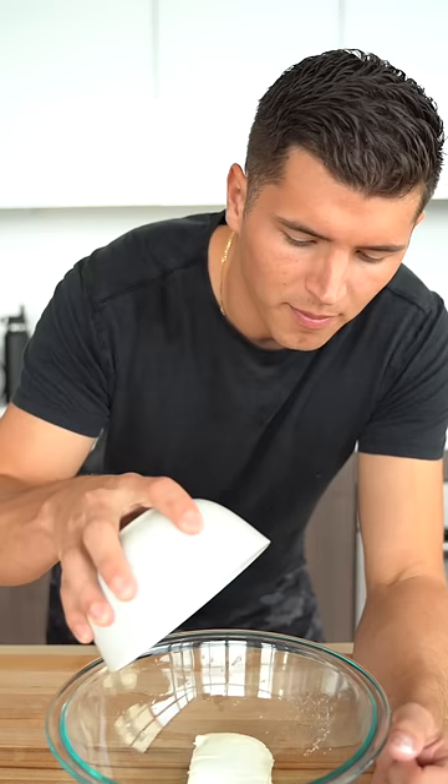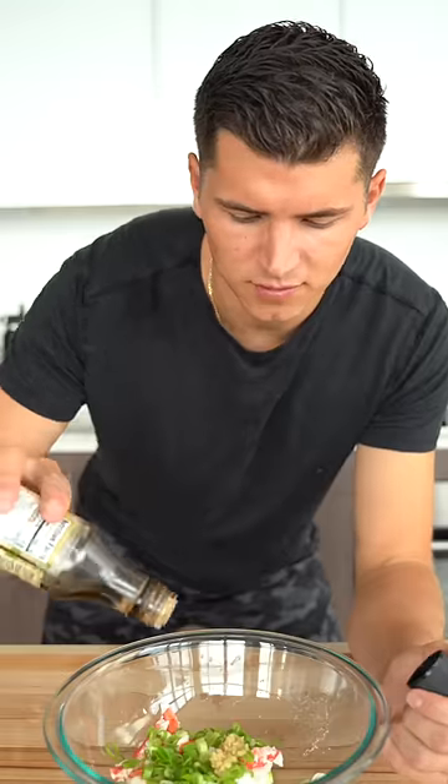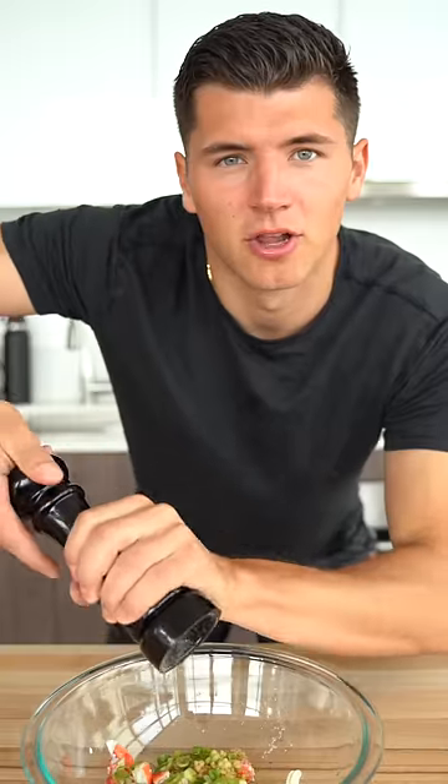For our filling we'll go about a cup of cream cheese, a cup of king crab, one chopped green onion, a little minced garlic, a splash of Worcestershire sauce, a splash of soy sauce, salt, and a little pepper. Toss this in the fridge.